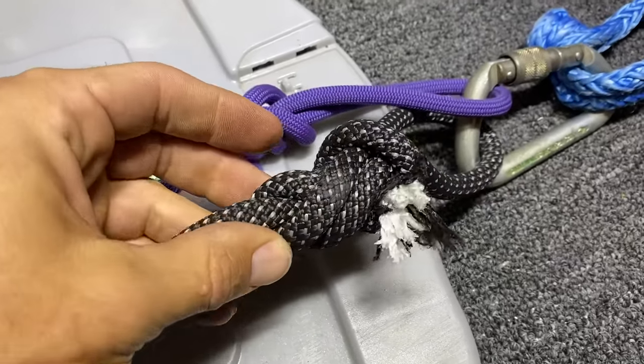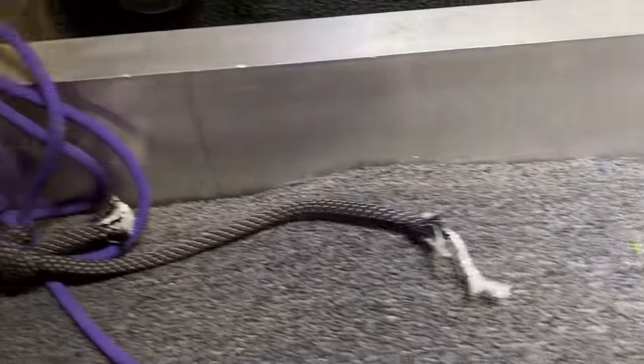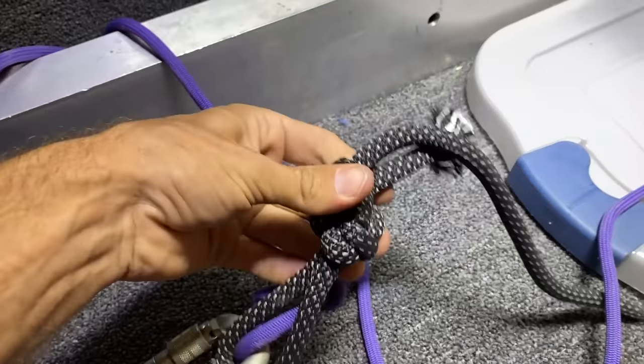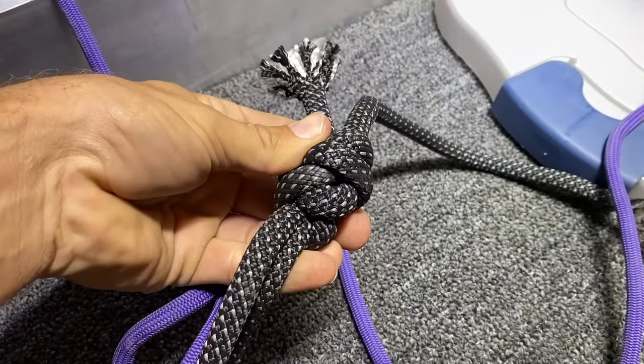18 kilonewtons — it breaks in the knot, like every time. This side went flying, so I definitely need to shorten up the leash. But now we have something to base our next tests on.